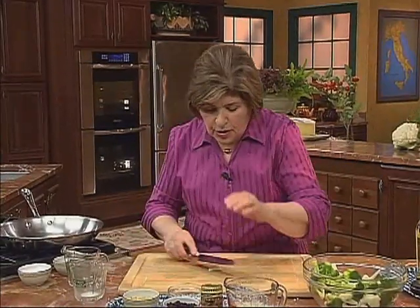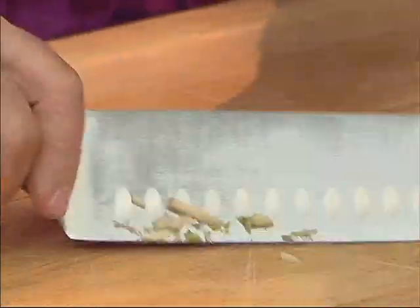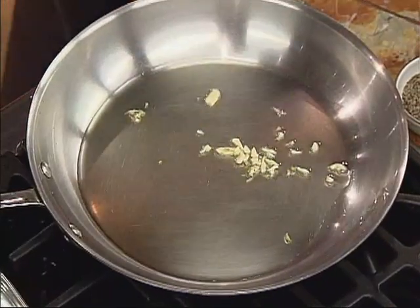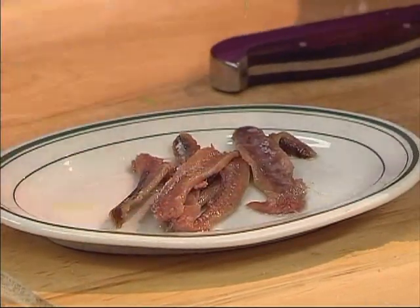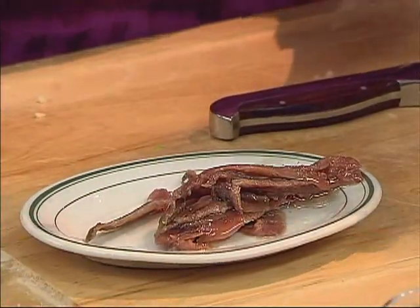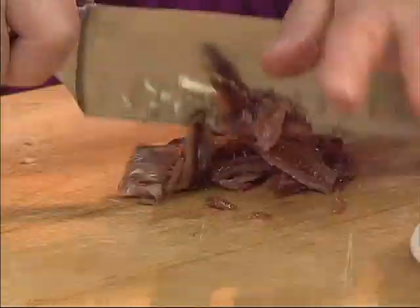Then you want to chop up some fresh garlic — just mince it up, one clove should do it — and get that in the pan. Along with one of my favorite ingredients: anchovy. Here they are. Anchovies in oil, you buy them in your grocery store. I'm going to put an extra couple in because I like anchovy. You can use as little or as many as you want. Just give them a coarse chop.